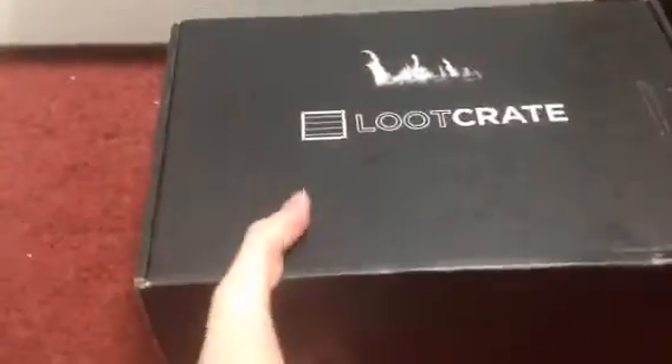Hey guys, it's YoBudMan here, back with another Loot Crate unboxing.